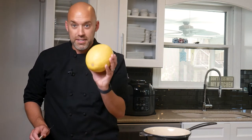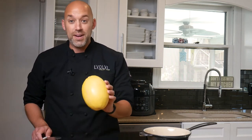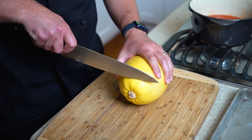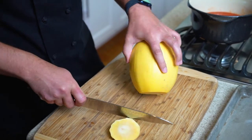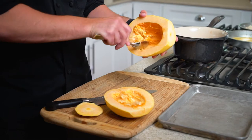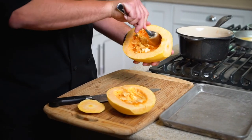First thing you need: one spaghetti squash, any size. The best way and easiest way to cut this is to cut the end off and then set it up on its side and off you go. Cut the end off, set it on its side and then go all the way down. Two sides, take out the seeds and then we'll put it in the oven.